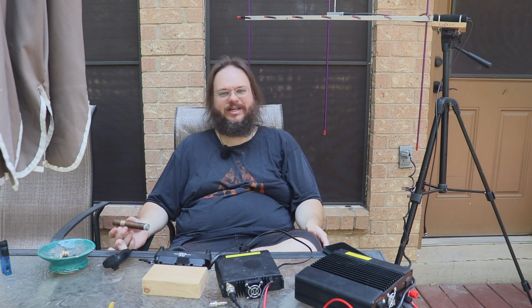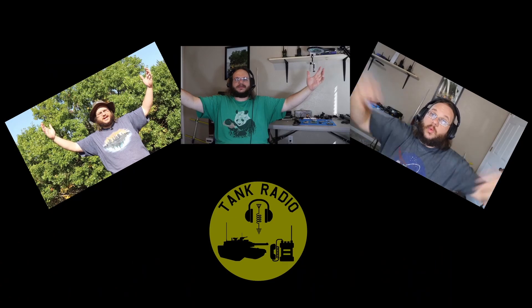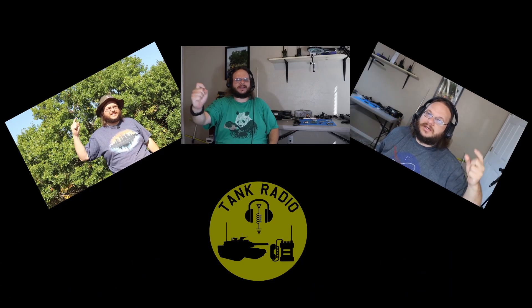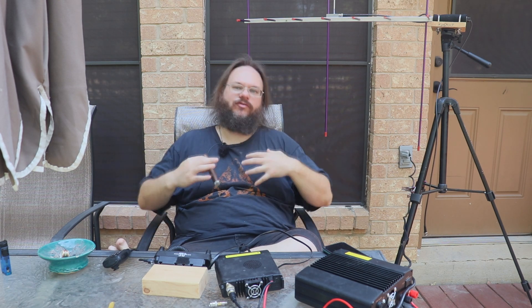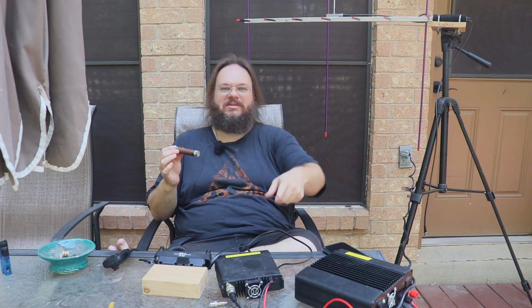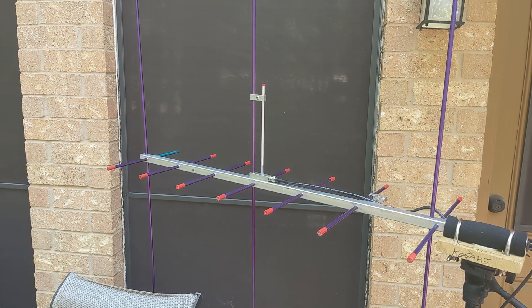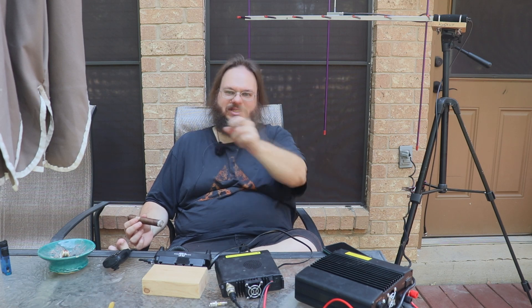Did I just do an intro? I just did an intro. We all had those old projects where we let them sit on the shelf for a while and we finally decide to get back into it, and it takes us two hours to find the tripod, some of the cables for the radio, and a missing element. Thank you, Adam, for hooking me up to get that up and going again. But I am going to be getting back into satellites. Let's talk about that.